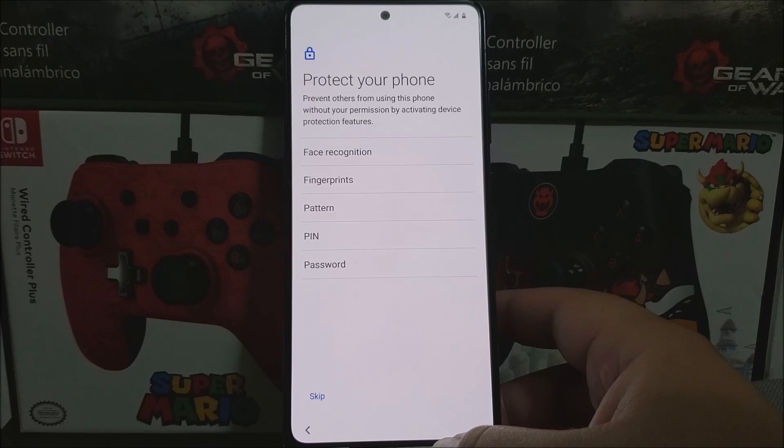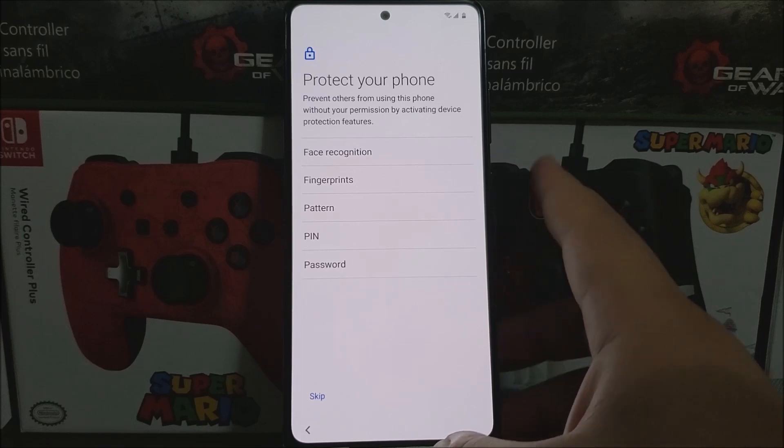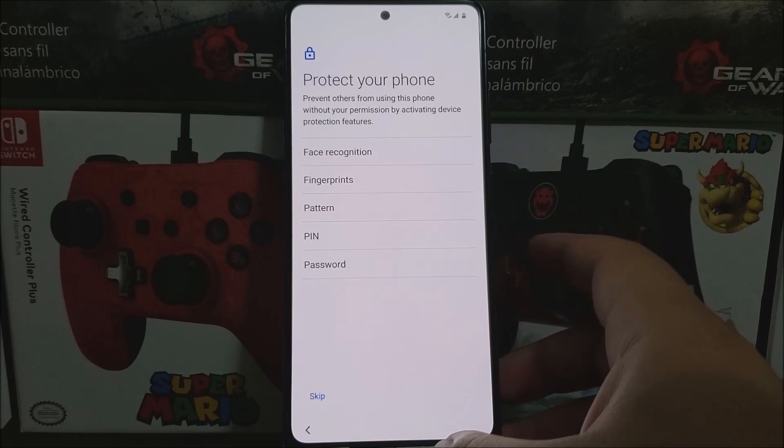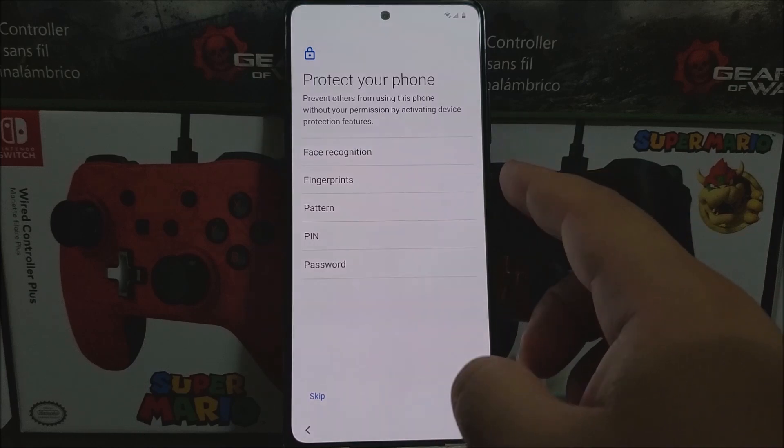Here it says 'Protect your phone' — this prevents others from using your phone without permission by activating device protection features. With this device you can activate face recognition, fingerprints, pattern, PIN, or a password. I'm going to skip this because I'll be making a separate video showing how to set up the screen lock and fingerprint.